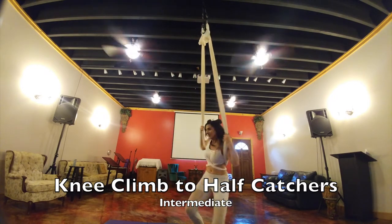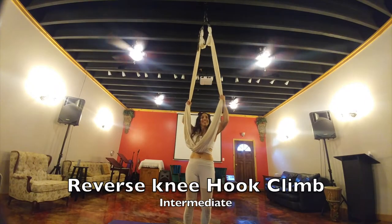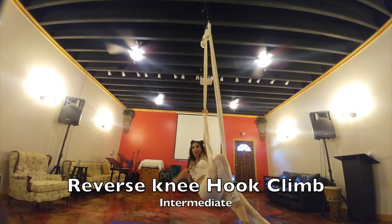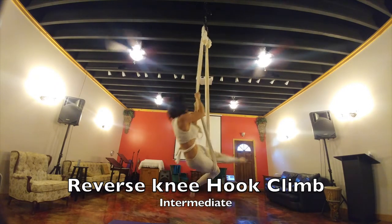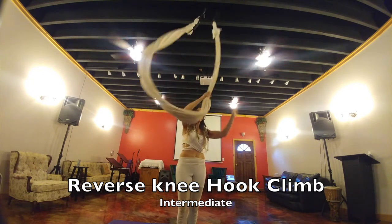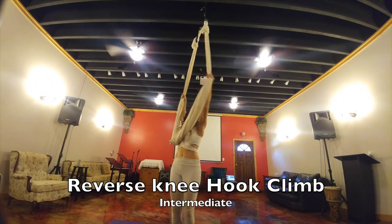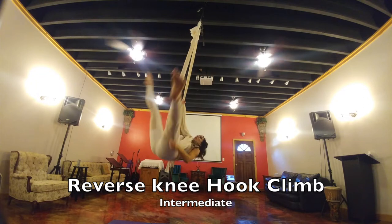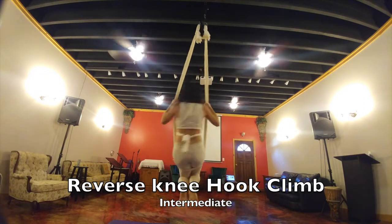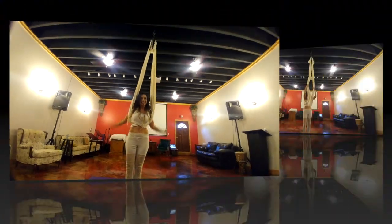This is your reverse knee hook climb. I'm bringing my right leg through the middle, hooking on the right side, holding the right silk, bringing my other leg through and coming down. Let's do the other side — bring my left leg through, hooking it on the left side, holding the left silk, bringing my right leg through, back to sitting and out.